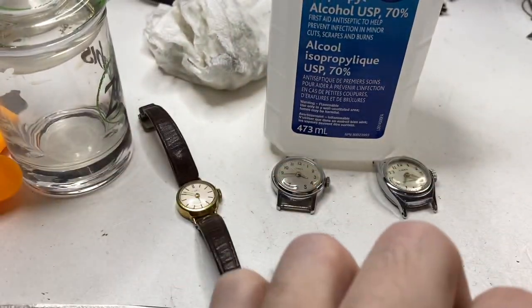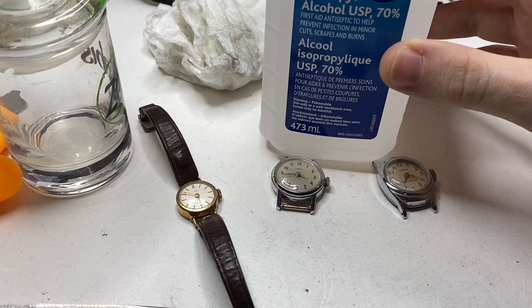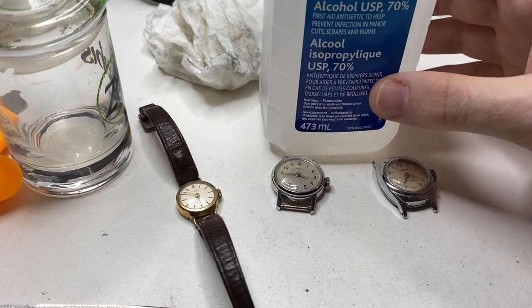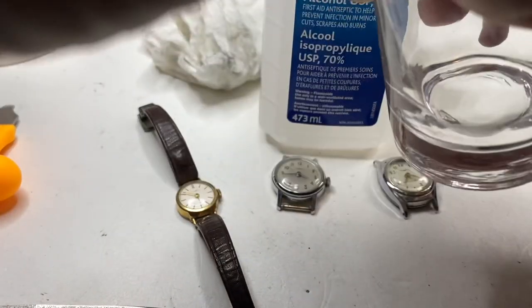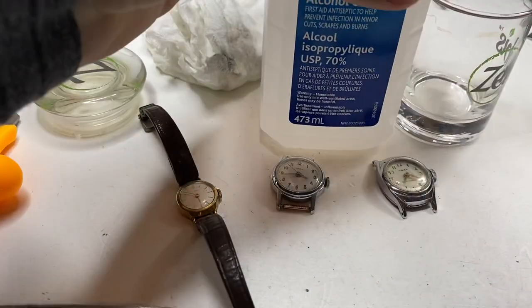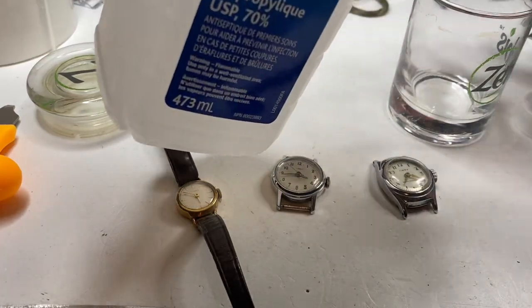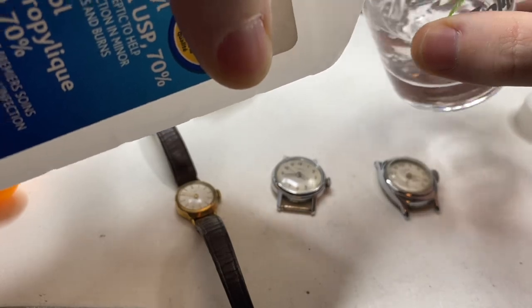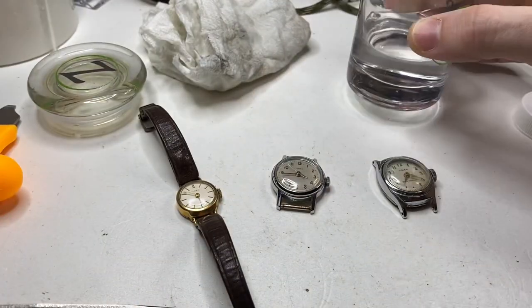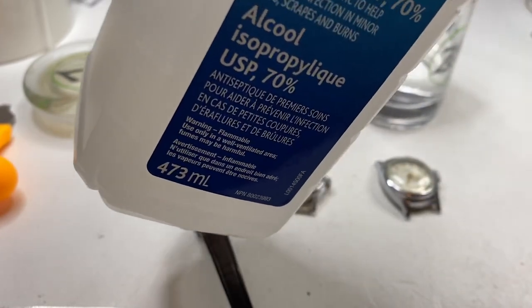Today we're going to use rubbing alcohol. This is 70% — that's the minimum. I would recommend 90 or 99%. This is the only thing they had at the store, unfortunately. We have a little glass jar. I'm just going to take a little bit, pour a little into the glass — just a little bit, not too much.